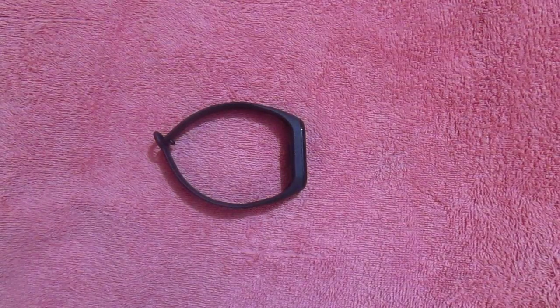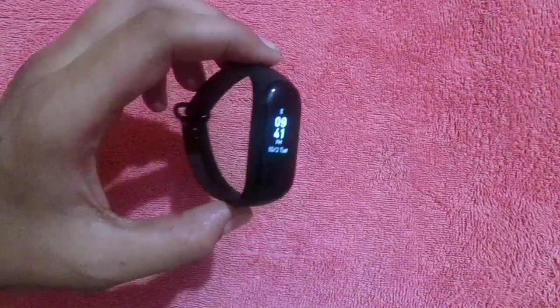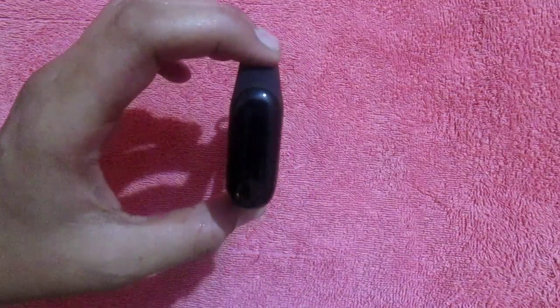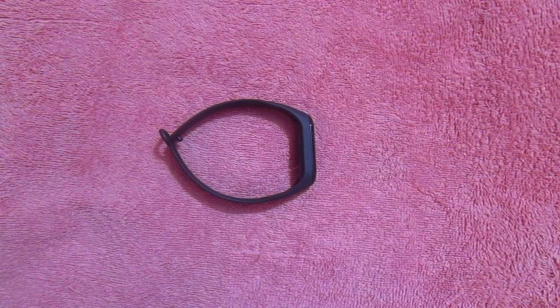Hello guys, welcome to my channel Mysterious Tech GNT. Today we have the Mi Band 3, as you can see. I am going to tell you about things you should know before purchasing, because it is possible that you may not like this and decide not to purchase this band.